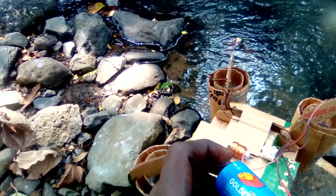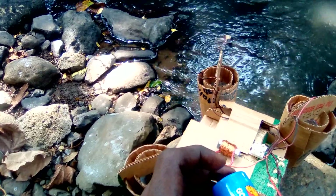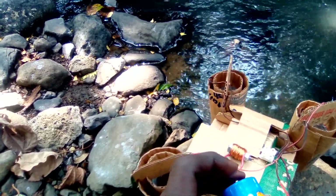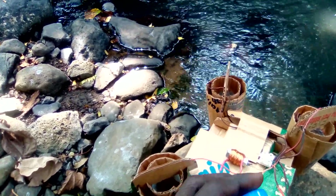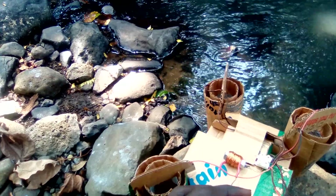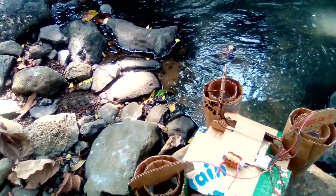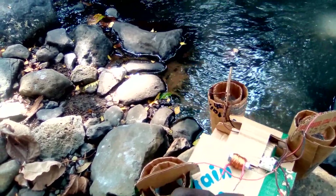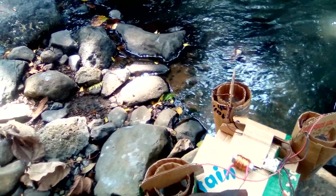MOSFETs don't grow near rivers — they grow in warm places — so I can't just walk along the river and find one. I actually have to DIY my own electric switch that turns the current on and off at a frequency of about 100 times per second, which gives me the 50 Hz I'd require.